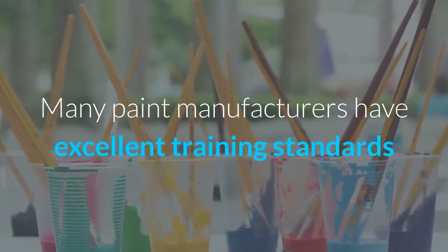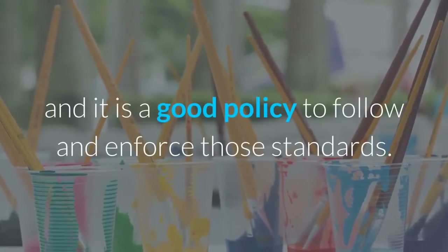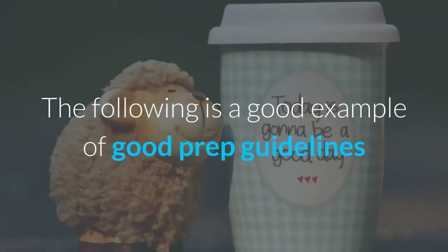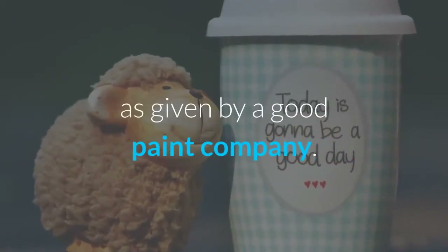Many paint manufacturers have excellent training standards and it is a good policy to follow and enforce those standards. The following is a good example of good prep guidelines as given by a good paint company.